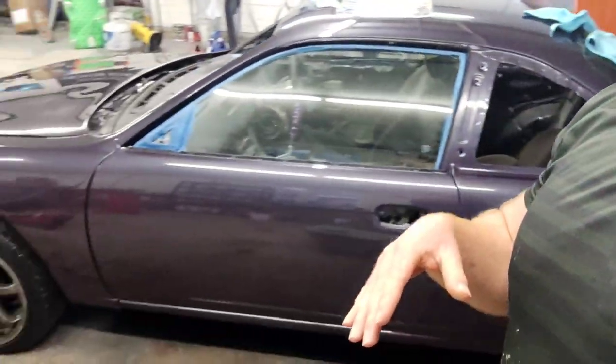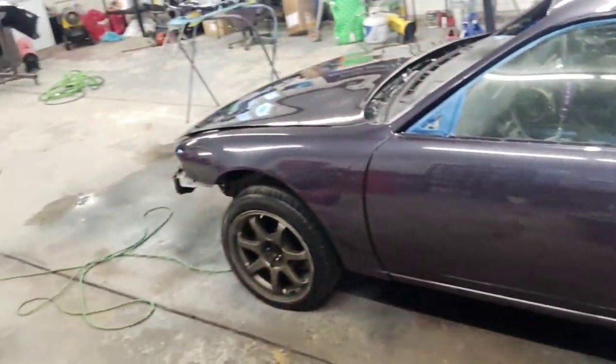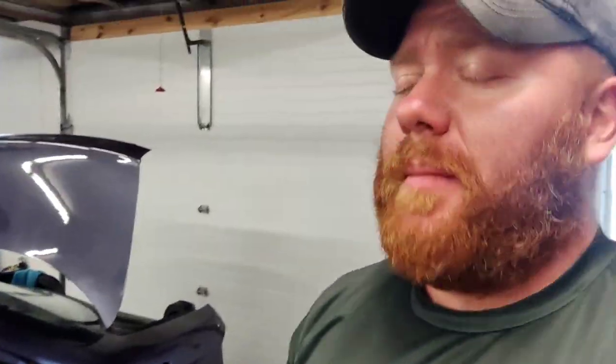The worst of the worst has happened. I had some really, really minor sags in the S14. Overall, the car came out beautiful. However, it had a couple minor sags. These weren't waterfall runs — we're talking they were almost barely even visible from five to ten feet away.